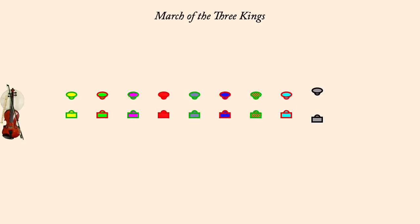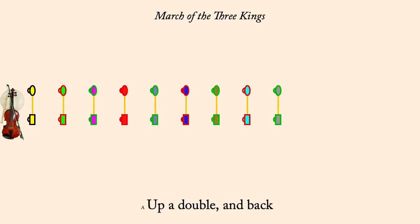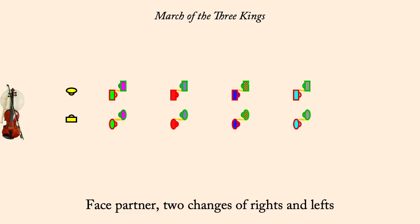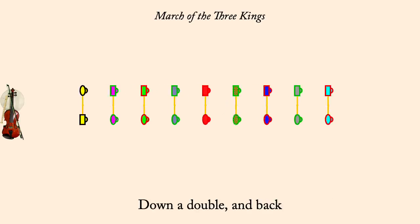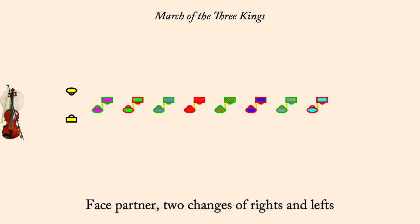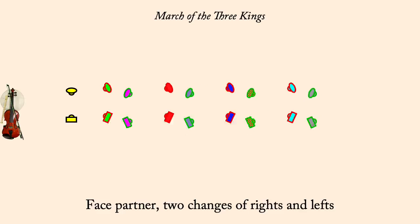Up a double and back. Two changes of rights and lefts. Down a double and back. Two changes of rights and lefts. Right hands across.